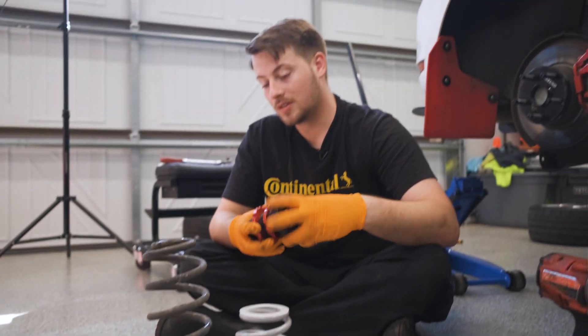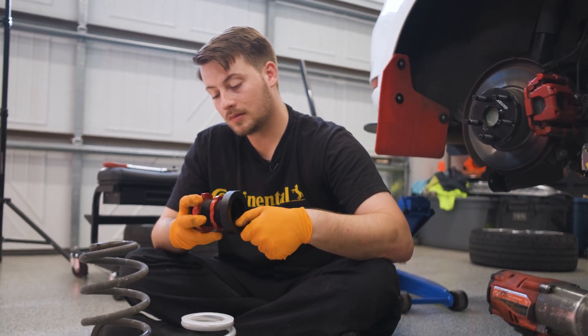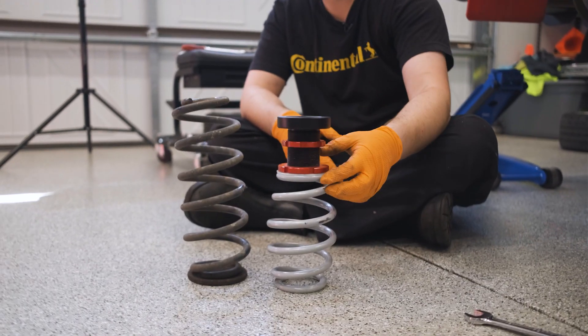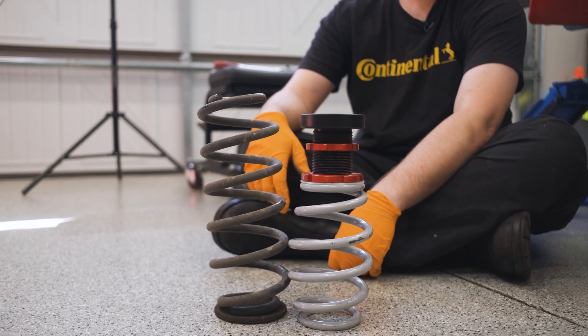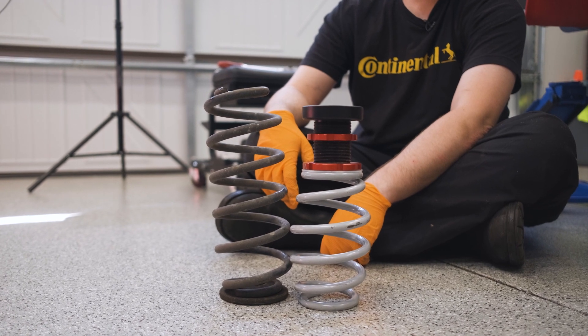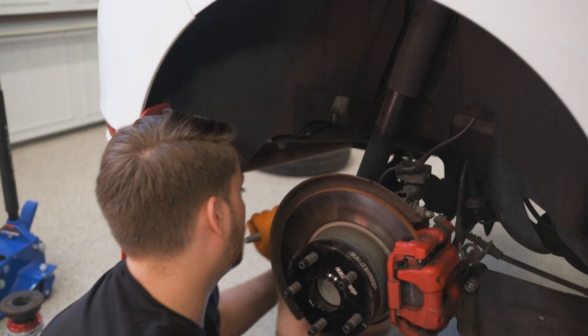Will it actually go to stock height though? Let's see — I think it's at least a lowering of an inch and a quarter. That height is kind of dangerous having it that high, but that's as close as you can get it looks like. You'll find out later, but we definitely didn't leave those springs that high.